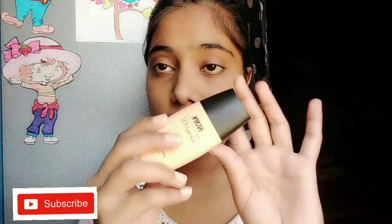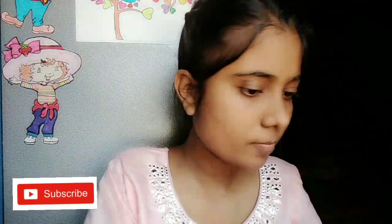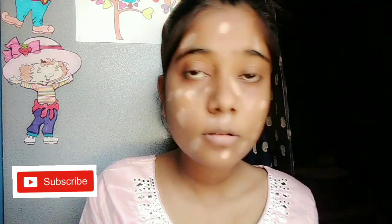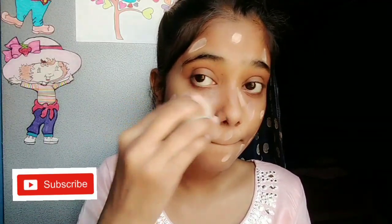I have not applied moisturizer because I have oily skin, so I skipped it. Now I am taking Nykaa foundation and applying it nicely on my face with my fingers. Then with a damp beauty blender I will blend it well.